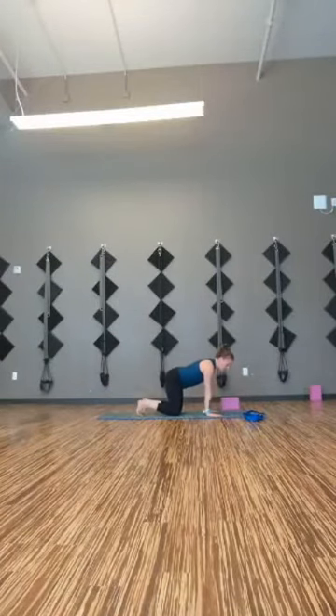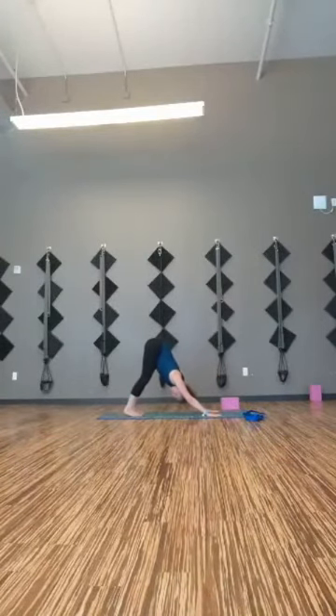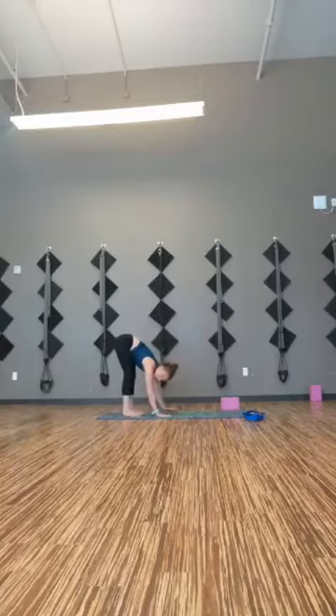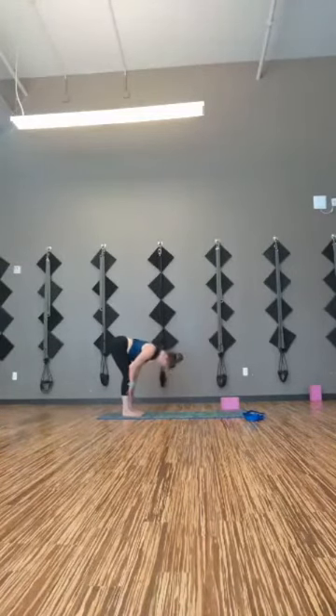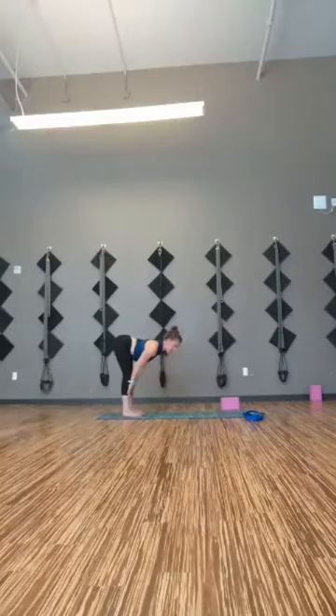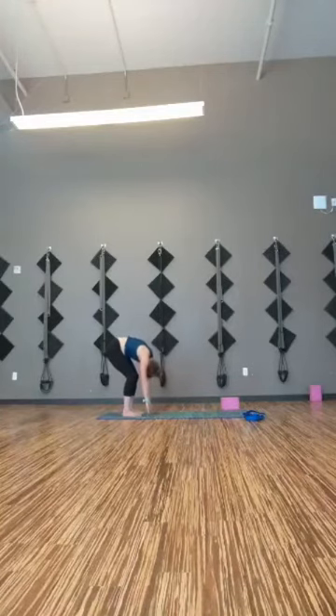Tuck the toes, lift the knees just an inch off the mat, then bring the hips up. You're in a short version of down dog. Start to take the weight to the heels — maybe the heels fall all the way to the mat. Deep breath in, deep breath out. From here, walk the hands to the feet. Inhale, half lift, hands on shins. Exhale, forward fold. One more — inhale, half lift, really push the shins, lengthen up. Exhale, forward fold. Bend the knees, let everything hang, slowly roll up vertebra by vertebra all the way to stand. Mountain pose — Tadasana.